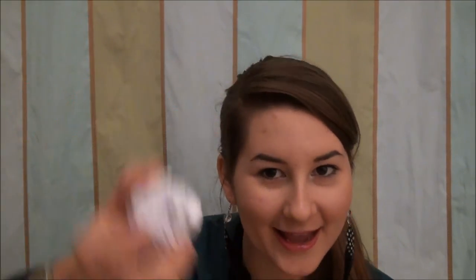Let's get into it. So what you want is this — it's really easy. It's just paper rolled into a ball. If you have a golf ball or anything the size of a golf ball, just use that. But I haven't found anything in my home, and this works as well.